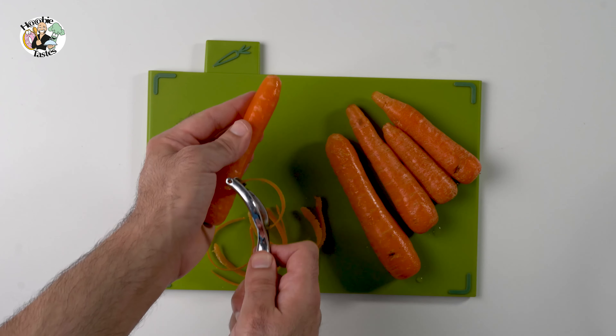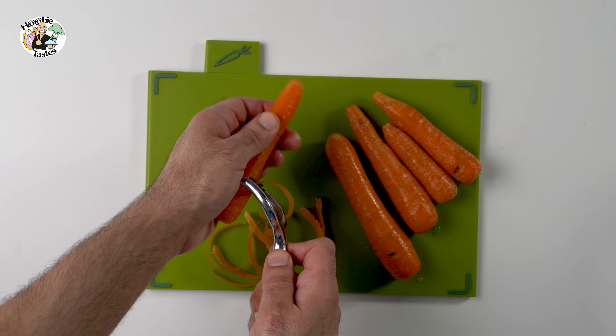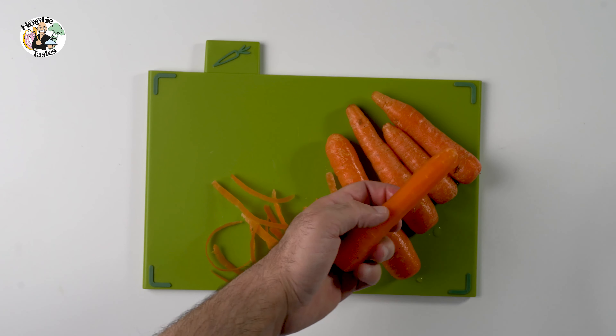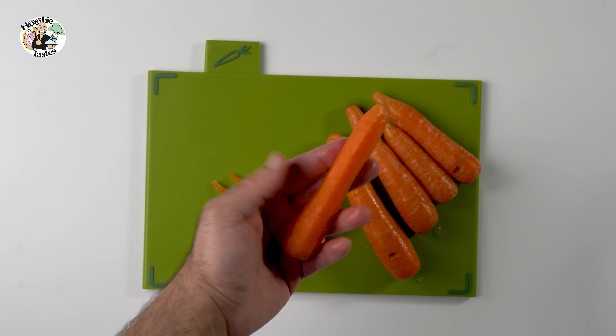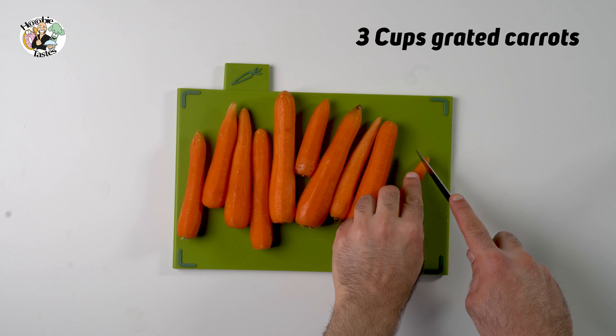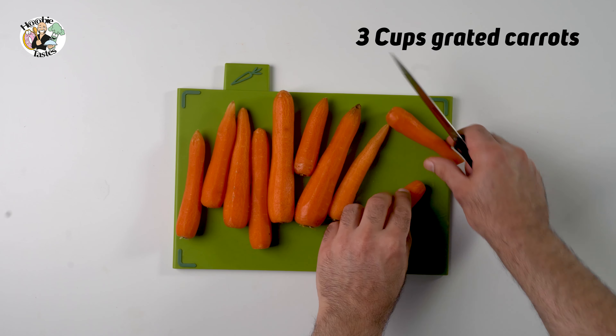We start with carrots. You need to get yourself fresh carrots from the supermarket. The more carrots you have, the fluffier and more moist your cake will be. Usually it's two cups to three cups — I went as many as three cups for this recipe.